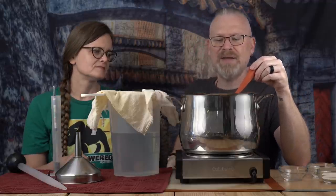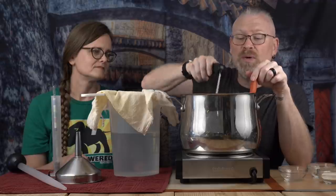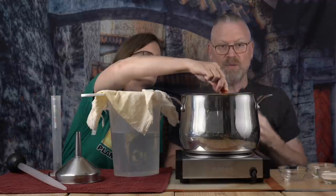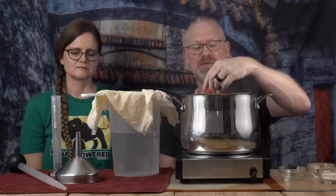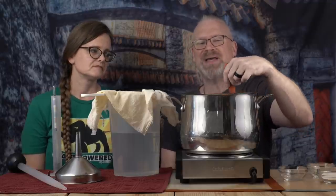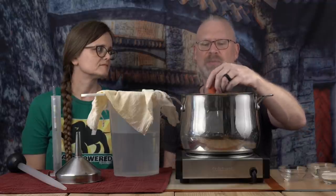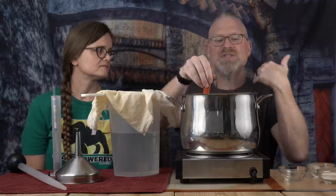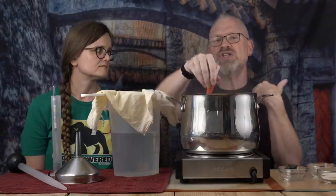Getting out my probe thermometer to check the temperature. 203°F — we're pretty much at a boil right now. I can hear the boiling sound, so I'm starting my 20-minute timer. Most boils are about an hour, and that's mostly about the hops. You can boil hops separately, but because LME is so thick and needs to dissolve, a little boil with the hops in there isn't a problem. We're doing two hop additions; many beers call for three. The first one is for bittering.